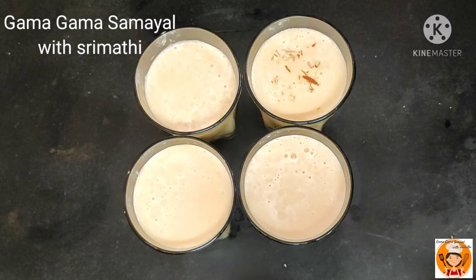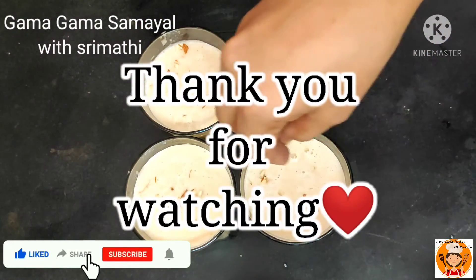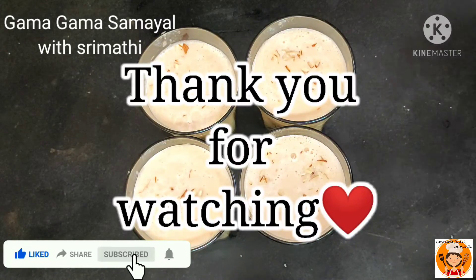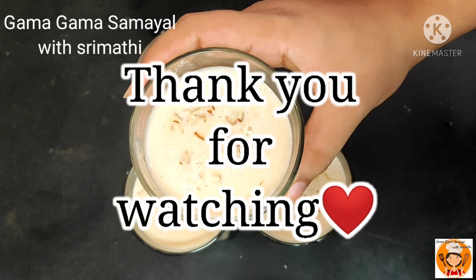If you like this video, please like, share, and comment. Thank you very much for watching this video. I'll see you in the next video.